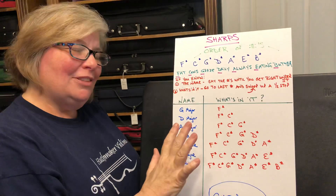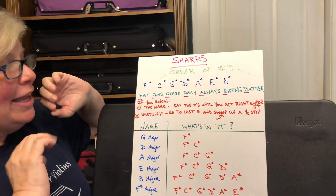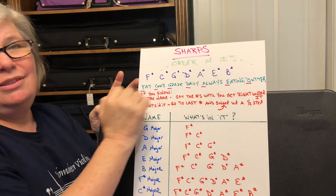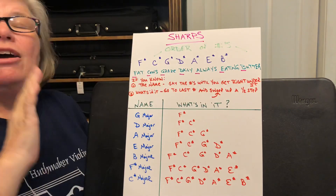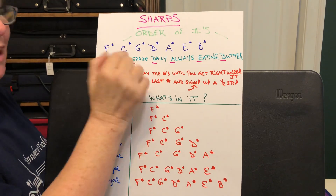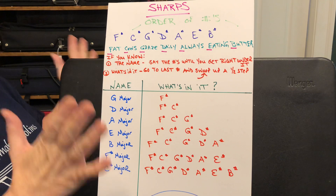The order is F, C, G, D, A, E, B. Remember what I said — if a key signature has one sharp, it will always be the first one. Two sharps: always the first and second. It's never mixed up, never starts with B or A. Always one sharp is F sharp, two sharps are F and C sharp, three sharps are F, C, and G sharp — all the way down to seven sharps.